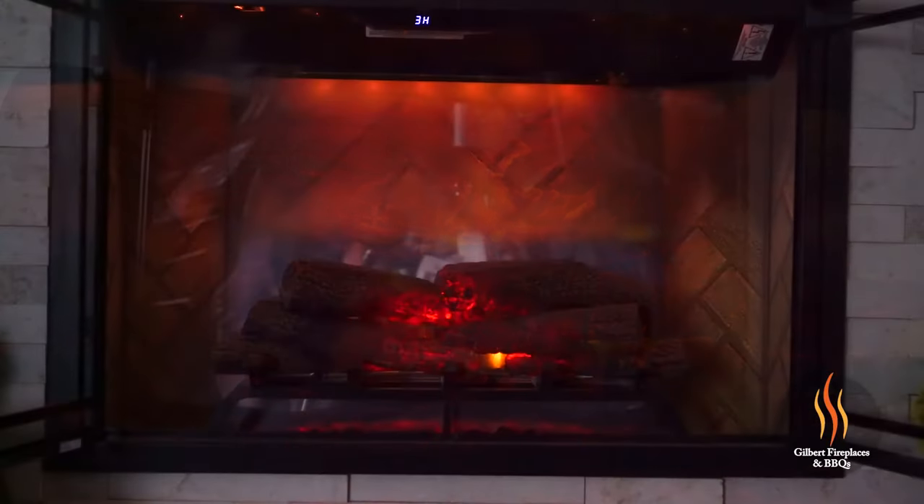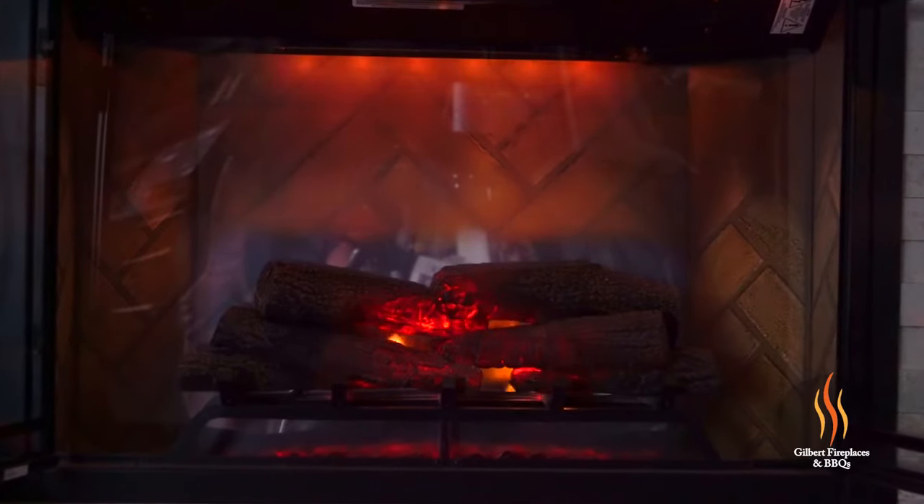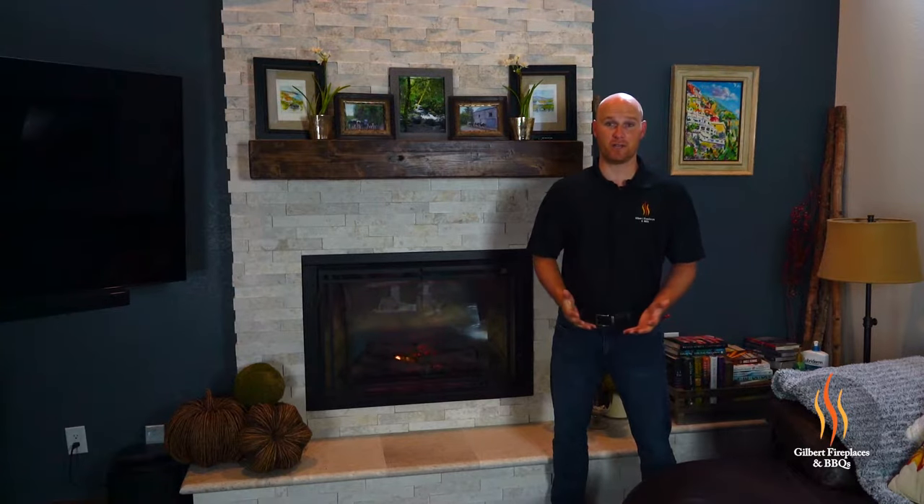The frosted acrylic background that the flame projects onto gives you a much clearer view of the flame with less reflection than you get from a traditional black mirrored background that you see on other electric fireplaces.